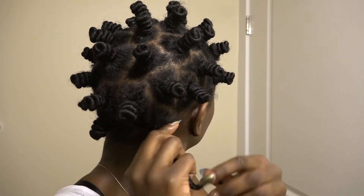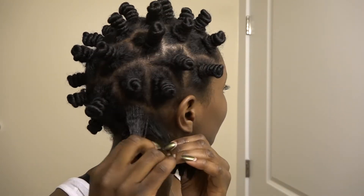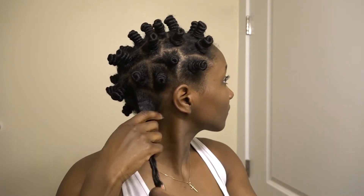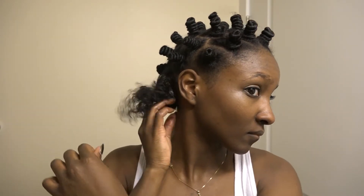I usually separate it into two sections to make it easier to run my fingers through it — maybe three or four sections if I need to, because my ends don't really like me no matter how much I clip them. Then simply run your fingers through it a couple of times. I have stiletto nails so it makes it easier for me to finger detangle.